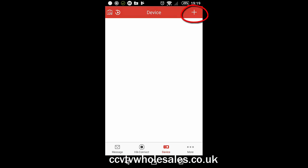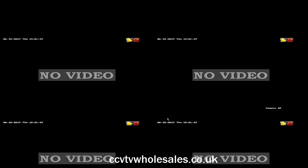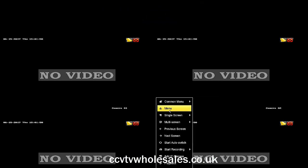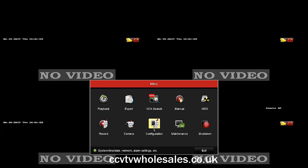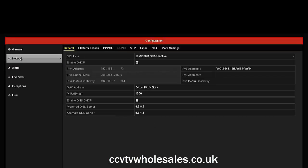The next stage is to add your device, so click on the plus sign at the top. Click on Scan QR Code — that means Quick Read Code. Your phone will open the camera so you need to scan the QR code on the DVR.